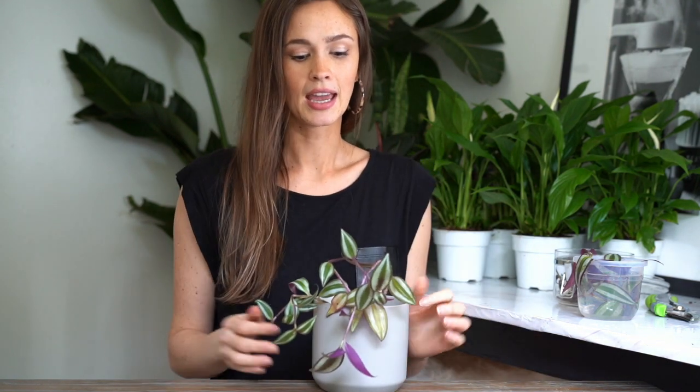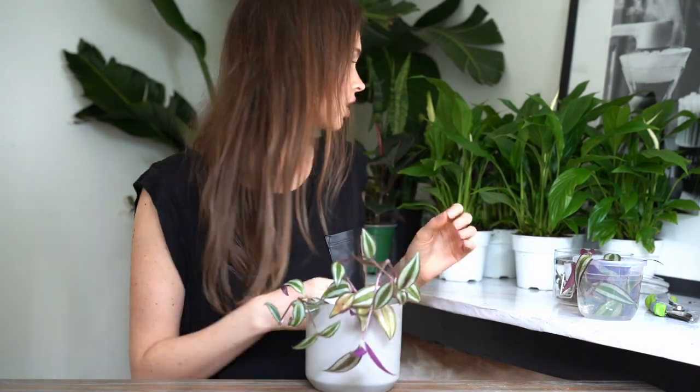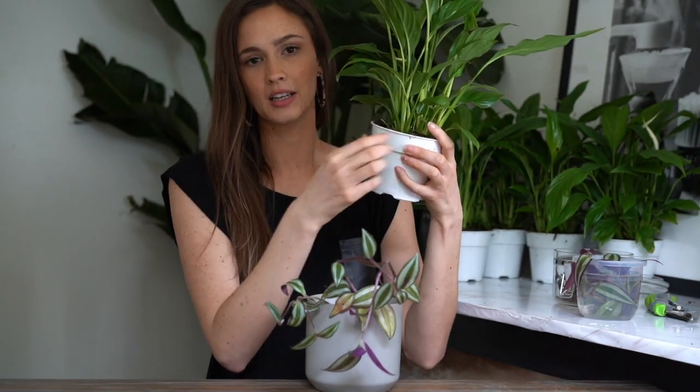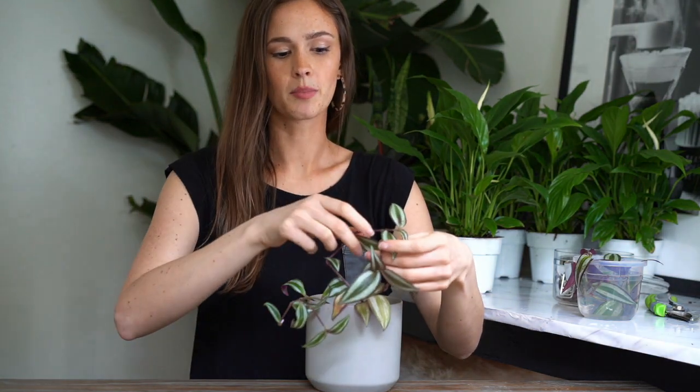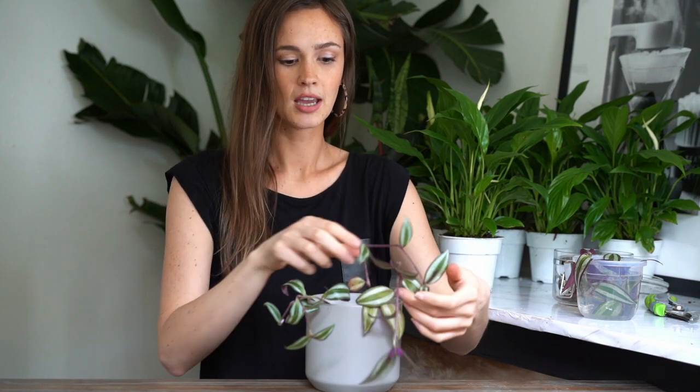Today I'm specifically talking about propagating your trailing plants. This is an essential thing to do if you want thick, lush, full trailing plants — because of one important reason. Some plants grow new leaves from the base of their plant on a continuous basis. Trailing plants grow new leaves from the end of their stems, so this plant is going to grow from here and continue on, but it's not going to get new shoots coming out from the base. Each stem is actually its own individual plant.